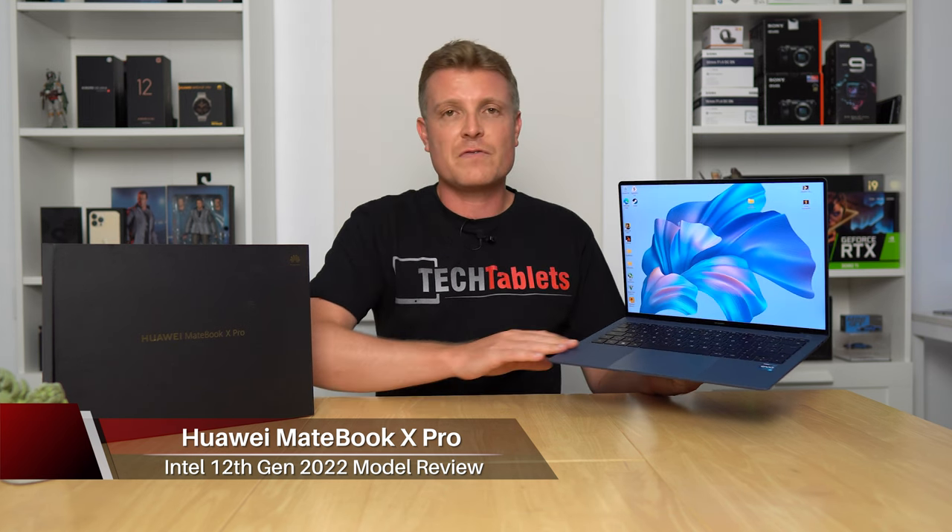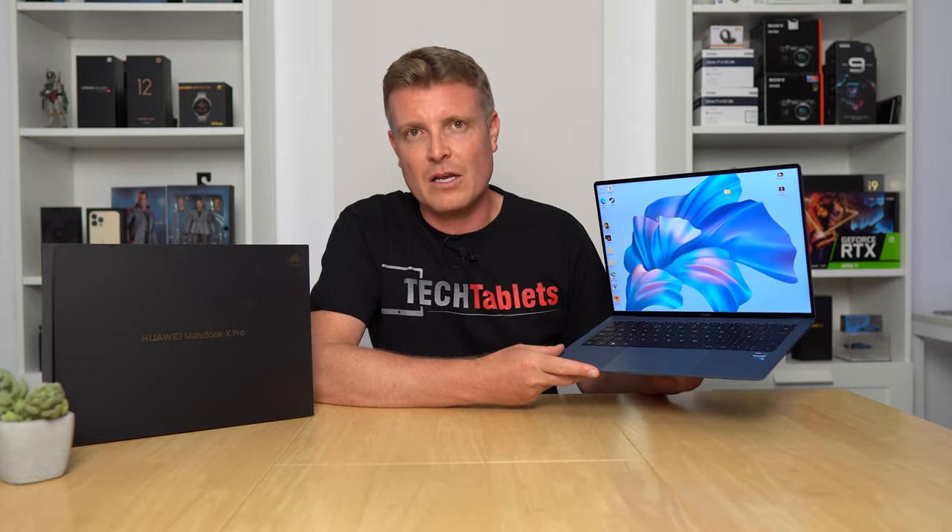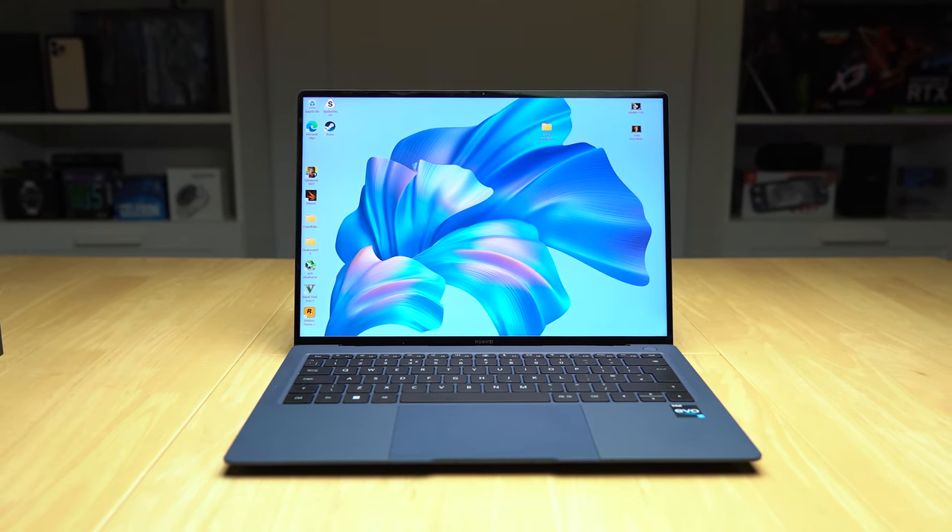There's a new soft-touch material and a new build in magnesium alloy, making it even lighter now at 1.27 kilos. It features a backlit keyboard and a very good, large touchpad.